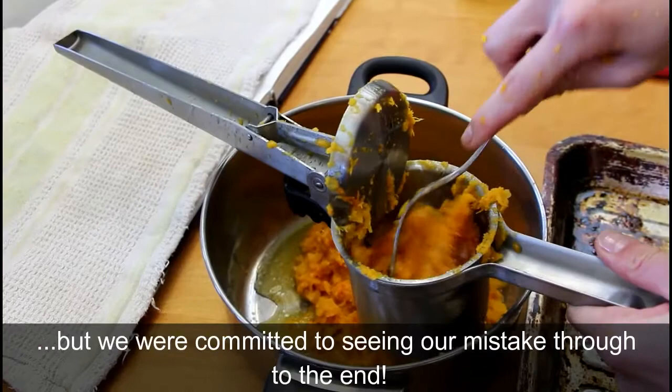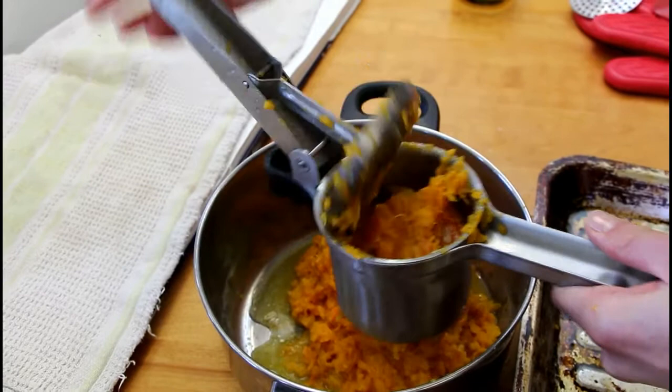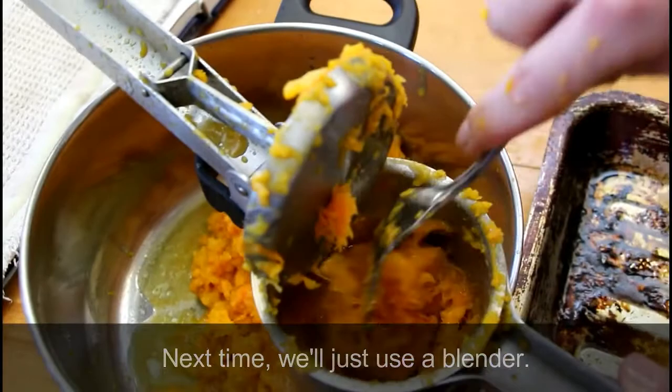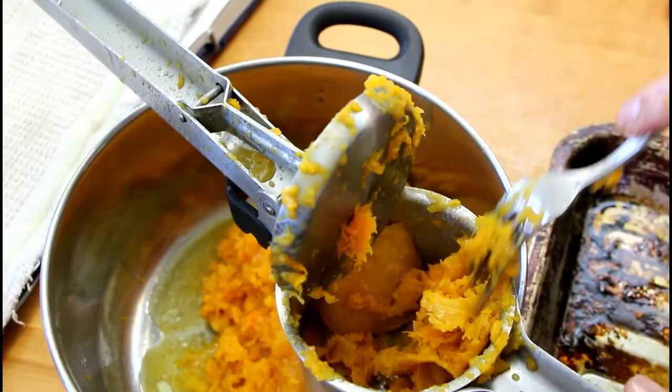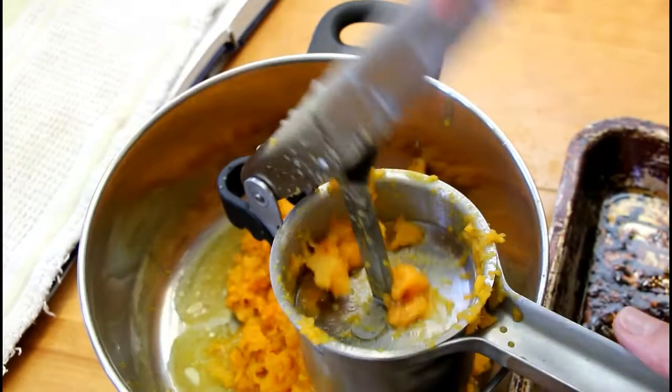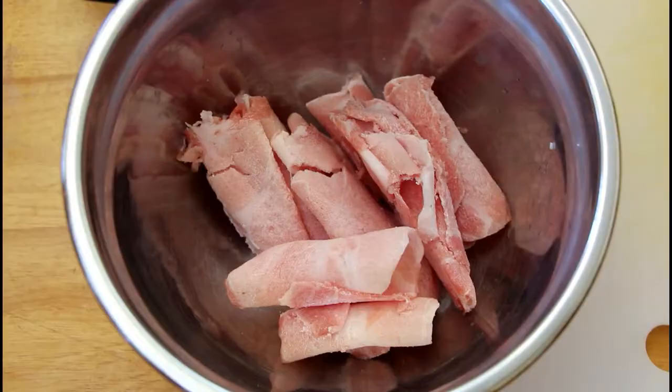This is the point of no return where we've realized we probably would have been better off using a blender or a Thermomix for squash, because we're not doing potatoes. Can't go back now. Squash has more fibers than a potato, so instead of passing through really smoothly it's having some resistance and the liquid and butter is sort of shooting up. The reason we use a ricer for potatoes is we don't want to blend them — otherwise it can get really gummy. But we don't have that problem with squash, so we could have just put it in a blender.